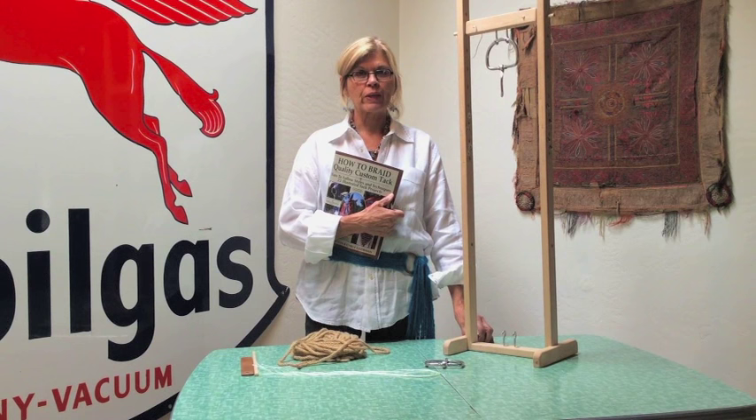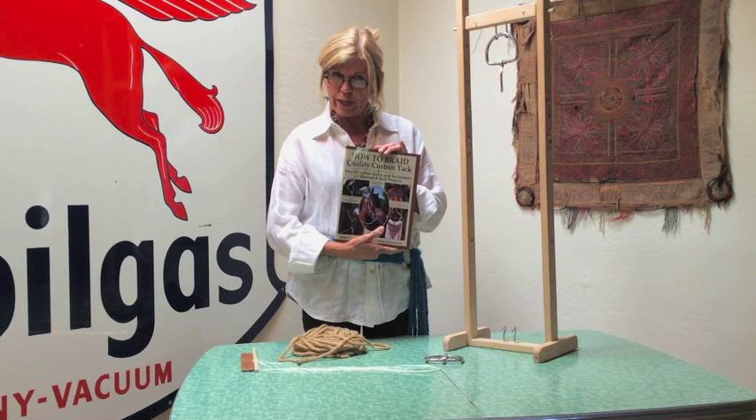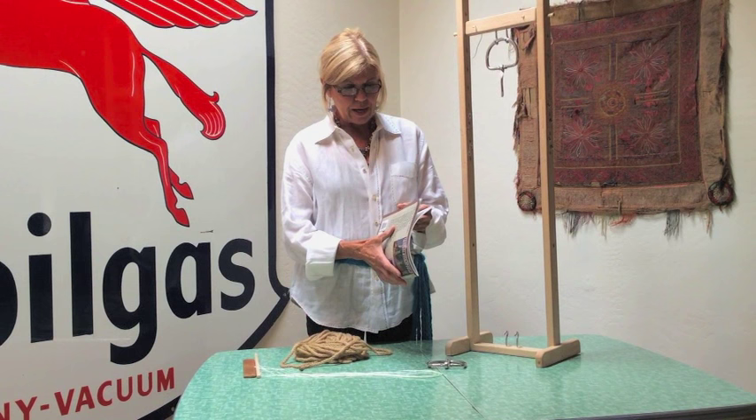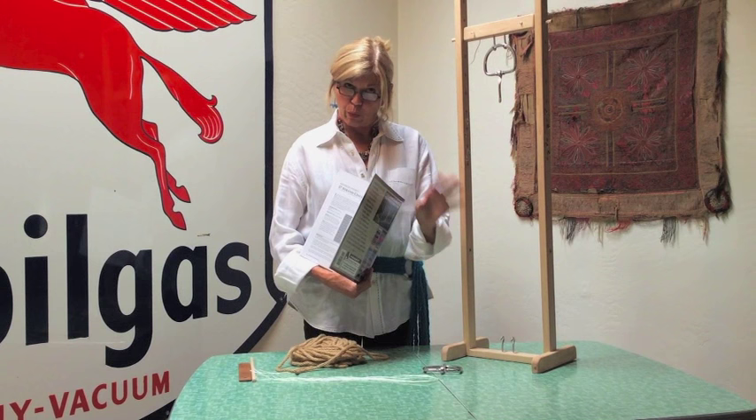Rebecca here with Ubraided Braiding Supply. We have a lot of people that keep asking, do you have instructions for the 27-strand roper cinch? Well, basically the instructions are in our How to Braid book. It's just not written as a roper cinch — it's written as a 27-strand cinch, but the way to make it a roper cinch is just to widen out in the middle using our cinch spreaders.